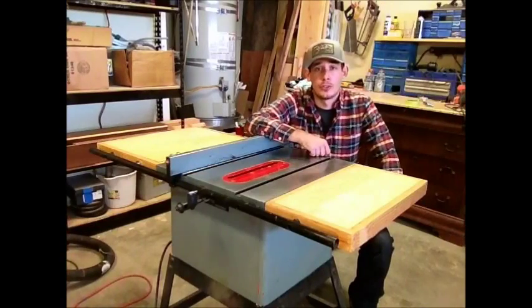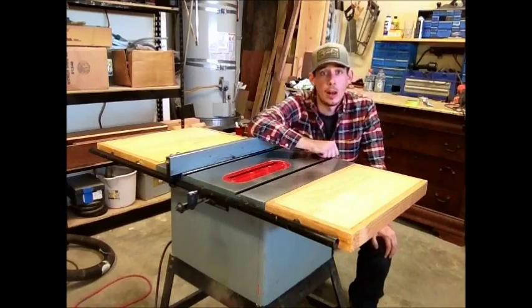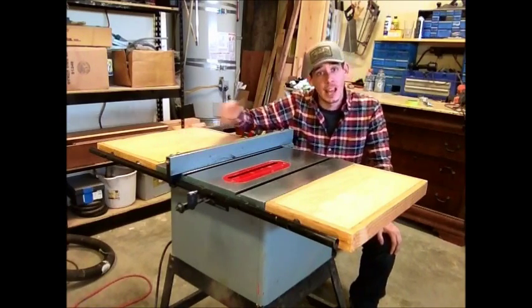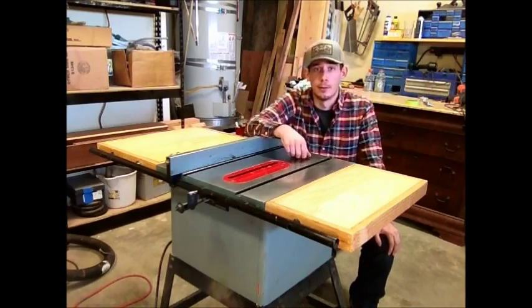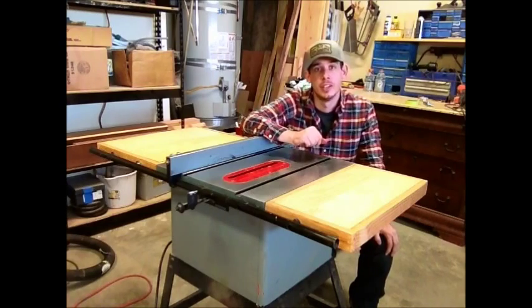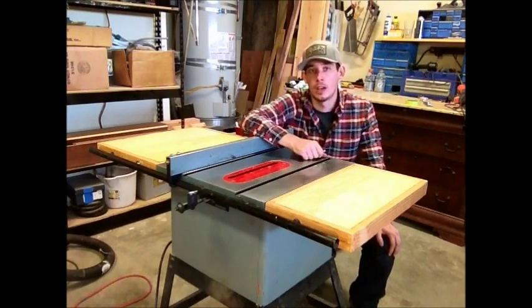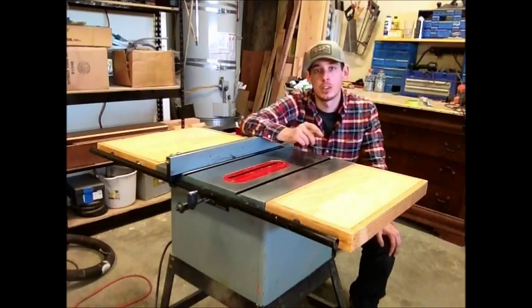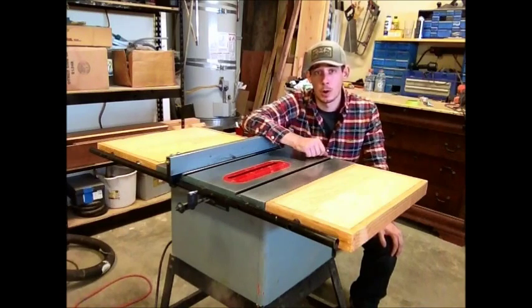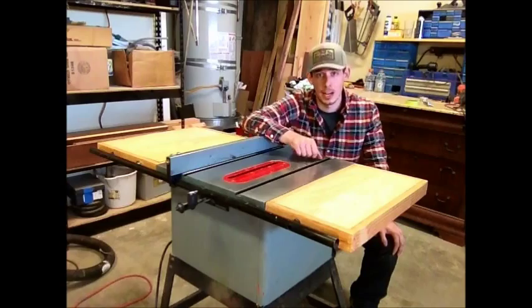Well the finish is all dry and now I have them installed on the table saw. With those interchangeable tops I'm going to be able to make a router table extension and anything else I can think of — this type of design really opens it up to a whole bunch of different options. I really appreciate you guys watching. If you like the video please remember to like, comment, and hit that subscribe button if you haven't already. Thank you, have a great day, and remember — stay passionate.